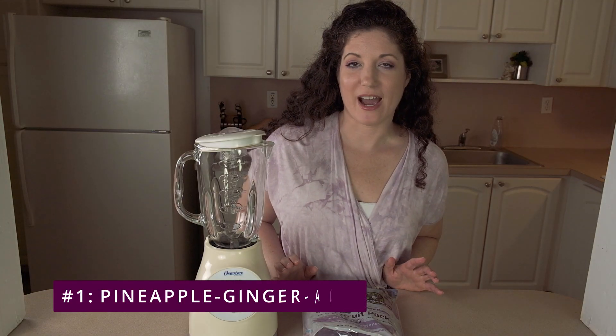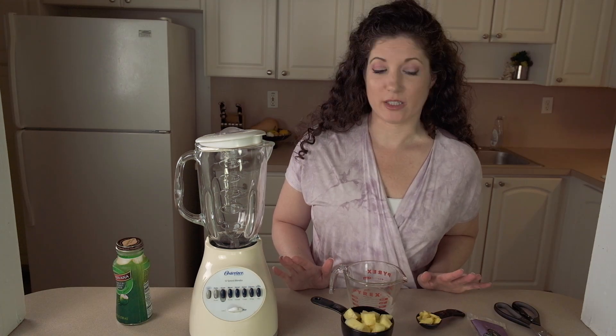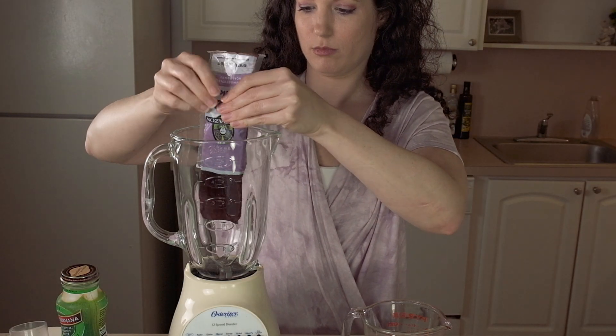The first smoothie is a pineapple ginger acai smoothie. All three of those main ingredients have compounds that might help with inflammation and boosting your immune system. I actually have arthritis, so I make this smoothie a lot. We just need four ingredients for this smoothie.